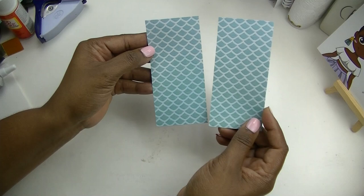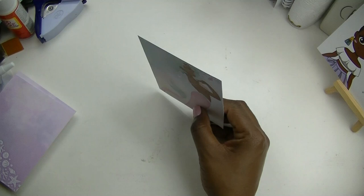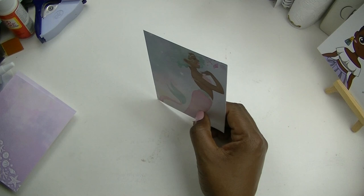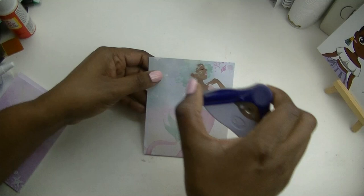The two and three eighths by five pieces — you need two of those — and these will be used for the spine. Now let's get started. We're going to begin by putting the front cover together. If you want your corners rounded the way mine are, you want to go ahead and round the corners before you start doing anything else. If you're new to crafting, follow me on this part.